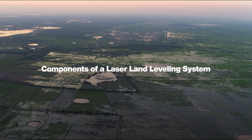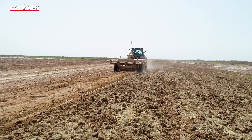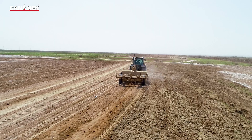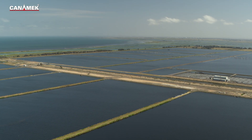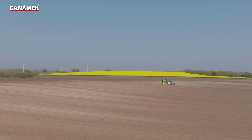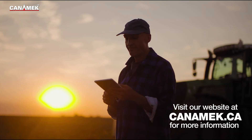A laser land leveling system comprises several key components that provide accurate measurements, precise adjustments, and efficient grade control. The system achieves the desired level of the land surface using these components. The main components are: Laser Transmitter, Receiver, Control Panel, Hydraulic System, Surveying Equipment, and Land Leveling Equipment.